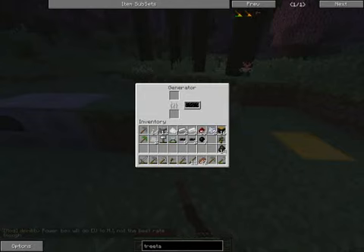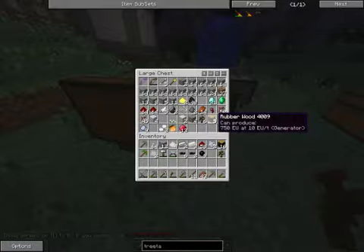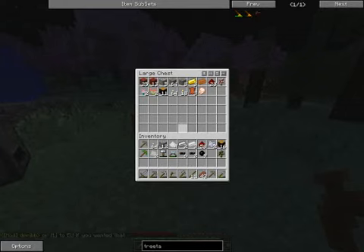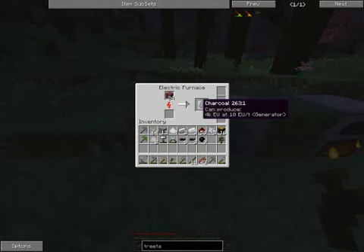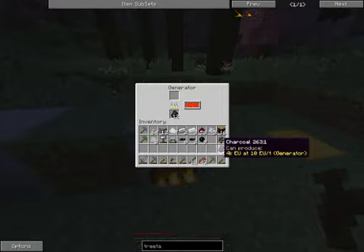The generators can use pretty much anything for fuel — I typically use charcoal in it, and in the electric furnace I will use wood. This is not the most efficient way to produce fuel. The energy required to make the charcoal — you do get a little bit of a boost out of it, but it's not enough. I'm going to move to a better power source relatively soon.